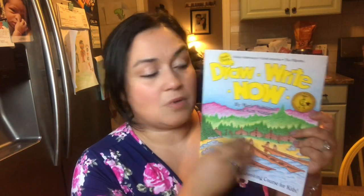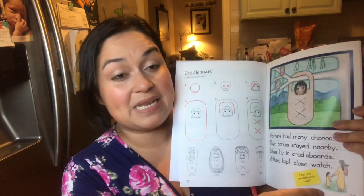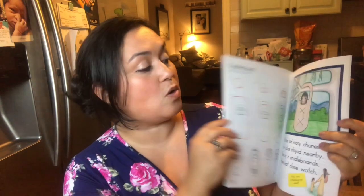We also use 'Draw Right Now,' which I've talked about on my channel. It's a great curriculum — so cute. I don't even know how many books there are, but this is book number three. We've used books one and two already. We just love it because it's multi-purpose: you have drawing in the book, writing, and also a mini story to go with it.